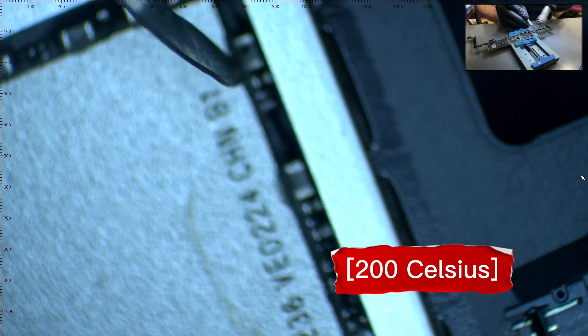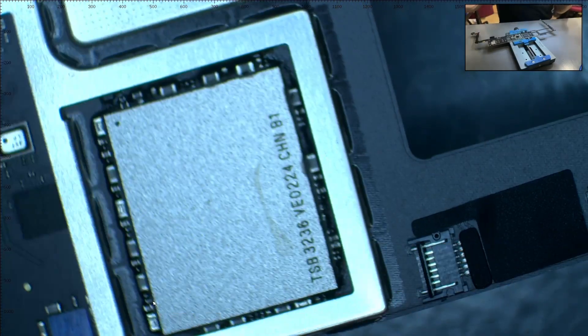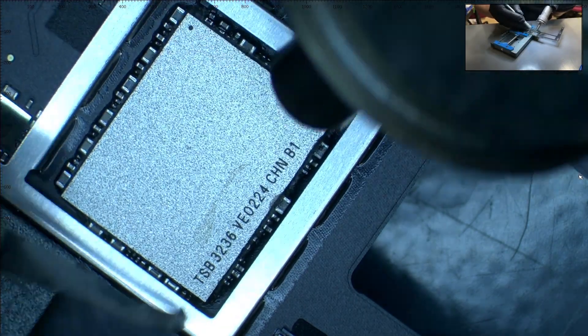Make sure not to shift any circuits around the NAND. We make sure to go around the perimeter of the NAND to complete the removal of the underfill.